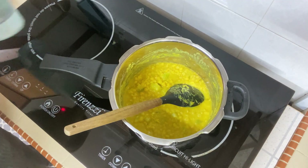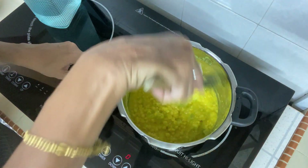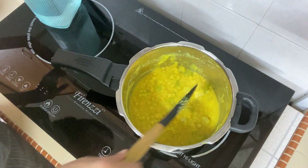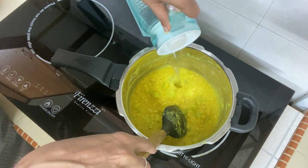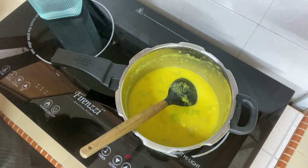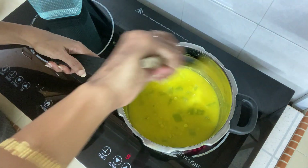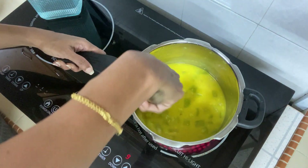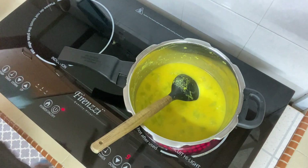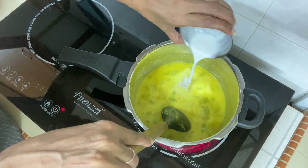I'm now putting it back on the stove. As mentioned, I waited for three whistles rather than two. I'd prefer the dal to be a bit more mushy, so next time I'll wait a little longer. I'm adding a little bit of water and also a little coconut milk.